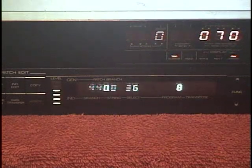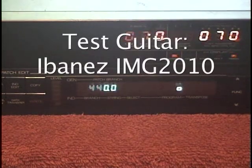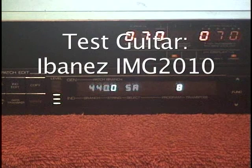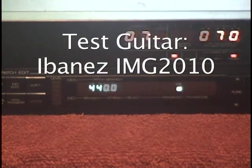I think we're good to go, and we'll run through all six strings. And to check the intonation, here's the octave. And here's the seventh and fifth fret.